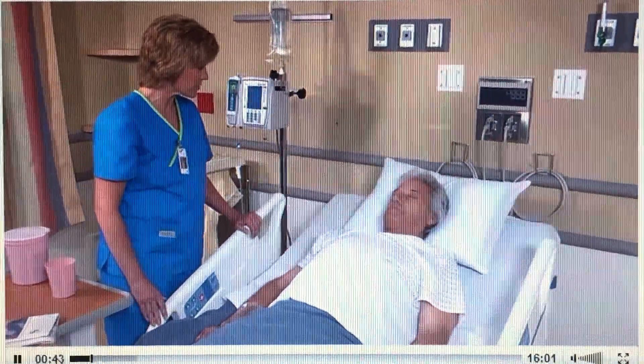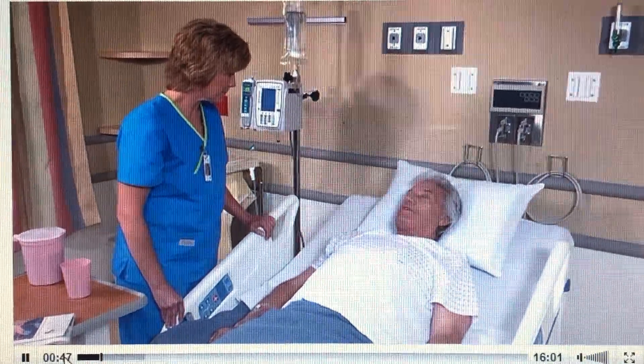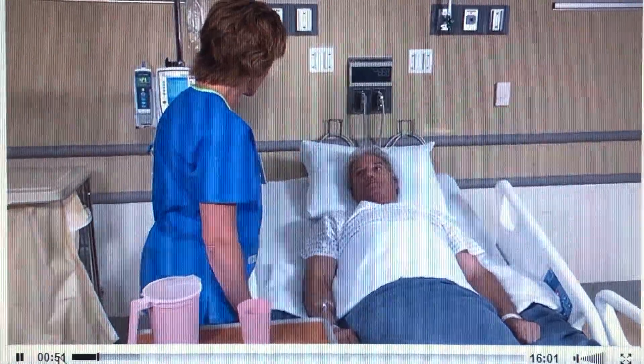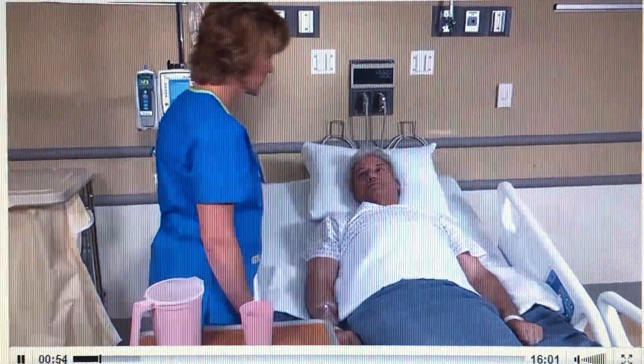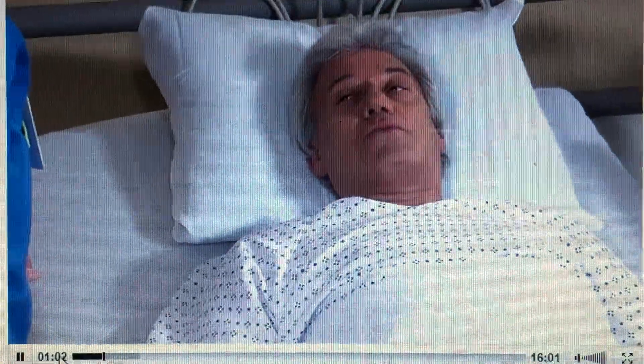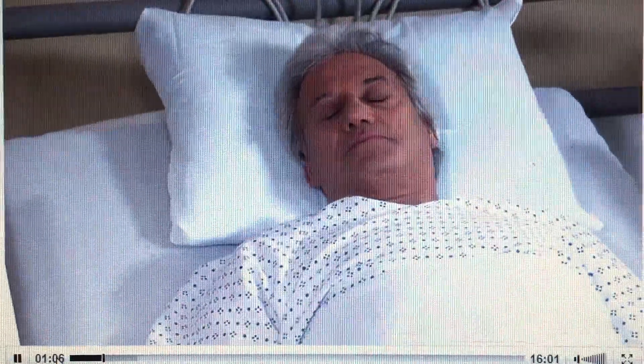Assess the patient's tolerance for bathing activity, comfort level, cognitive ability, and musculoskeletal function. Determine whether the patient has shortness of breath. Before or during the bath, assess the condition of the patient's skin. We're going to get started on your bath. Do you need to void at this time? No, I don't. Encourage the patient to void prior to beginning the bath.